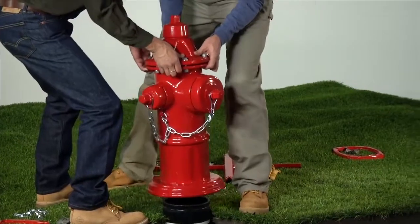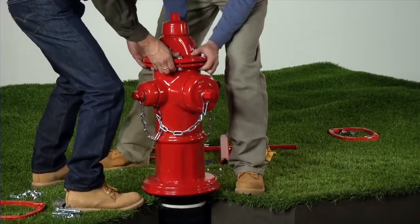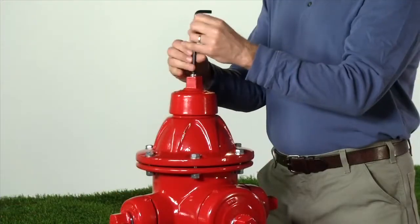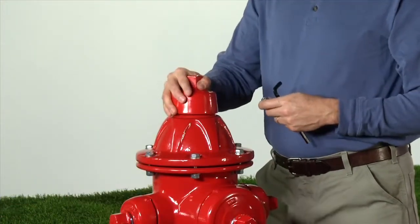Place the nozzle section on the lower barrel to facilitate removing the upper stem. Remove the weather shield retaining bolt with the 5/16" or 8mm hexagon key. Lift off the weather shield.